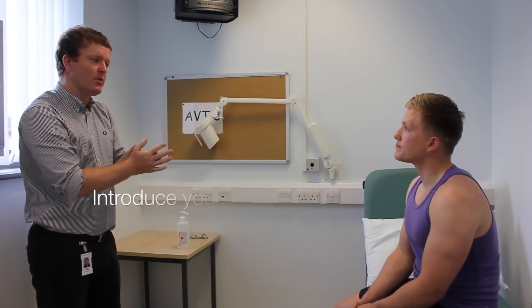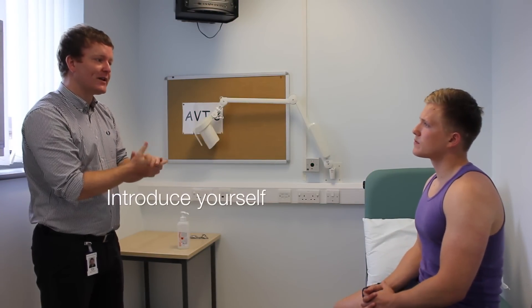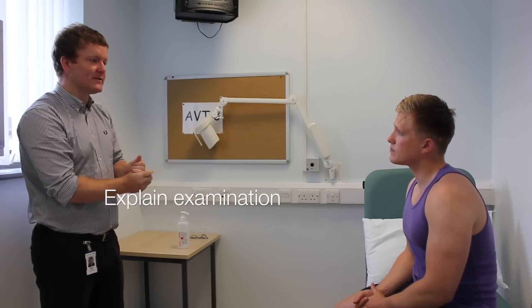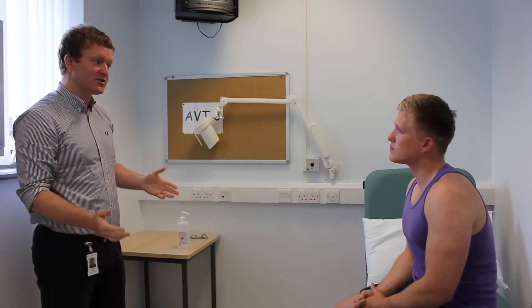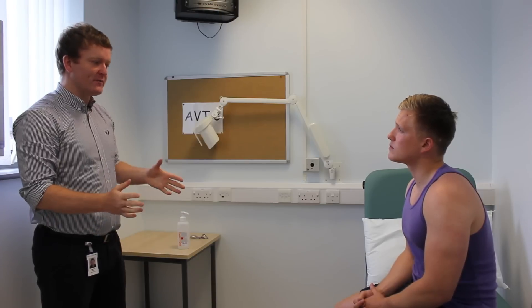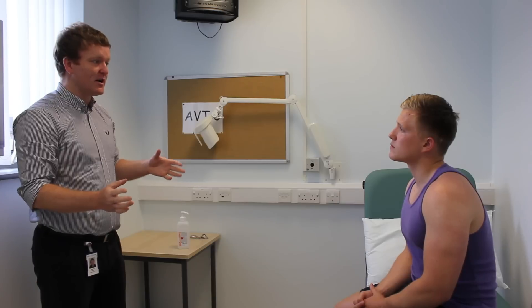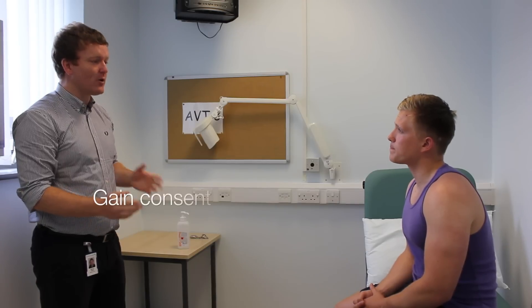Hi, good morning. Hi Dave. Hi, I'm one of the final year medical students here. Can I take your name please? It's Andrew Pugh. Hi Andrew, nice to meet you. What I'd like to do today is do what's called a musculoskeletal screening examination. What that involves is having a look at you from the front, the side and the back, and doing an examination of some of your muscles and joints. Is that okay with you?